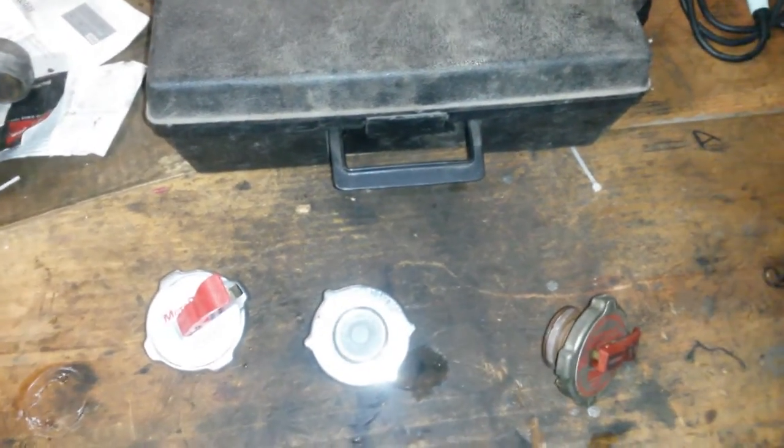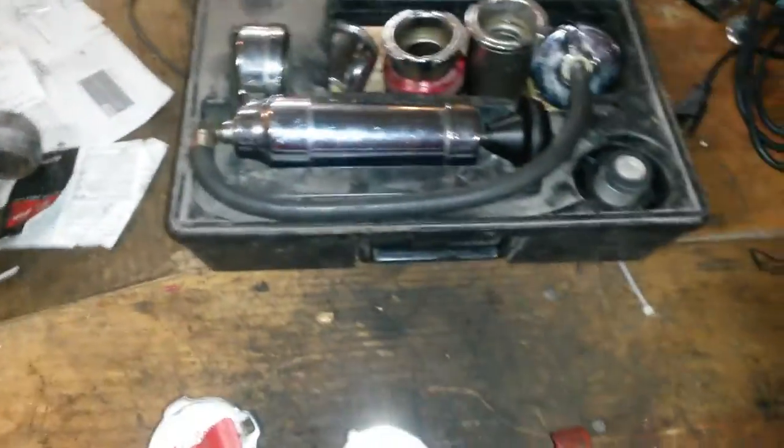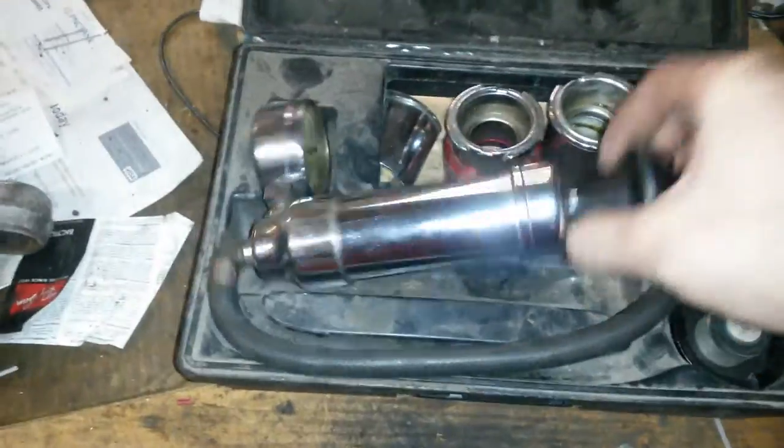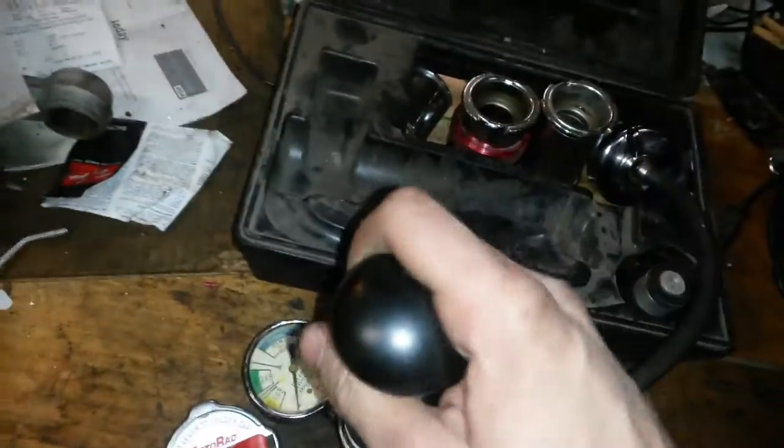Here's a little something I figure some of you guys might enjoy or would like to know. If you get one of these things — most auto parts stores have them for rent. You pay 50 bucks, you get the 50 bucks back when you return it. It's a pressure tester for cooling systems.